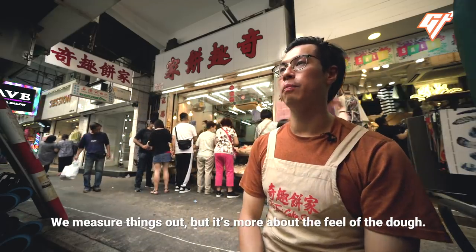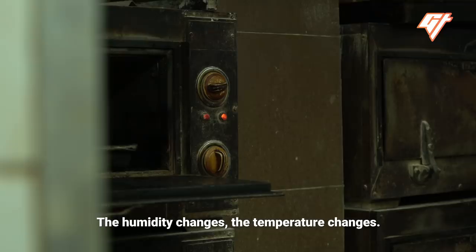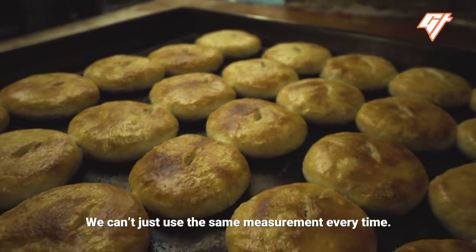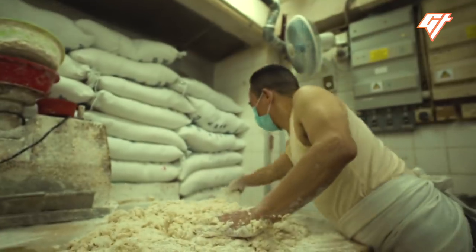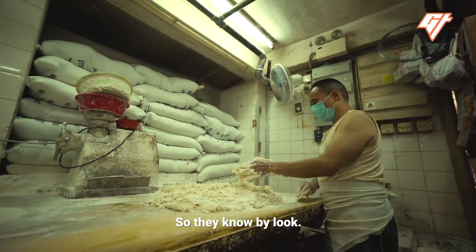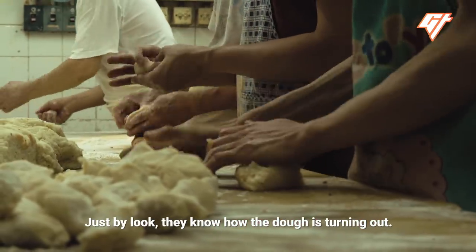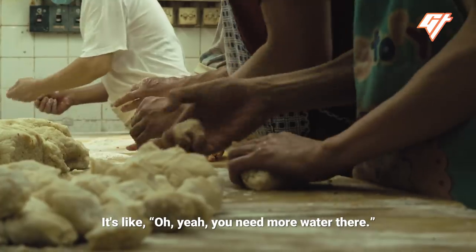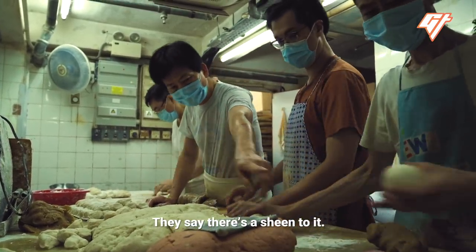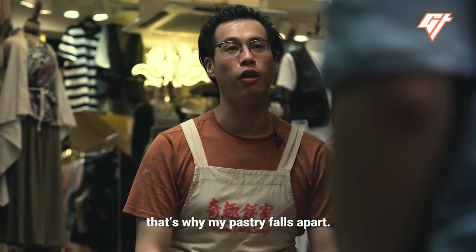We measure things out, but it's more about the feel of the dough. The humidity changes, the temperature changes — we can't just use the same measurement every time. They've been doing this for more than 30 years, so they know just by look how the dough is turning out. Like, oh yeah, you need more water there, or you need to rub a little harder. They say there's a sheen to it. I don't see it, but that's why my pastry falls apart.